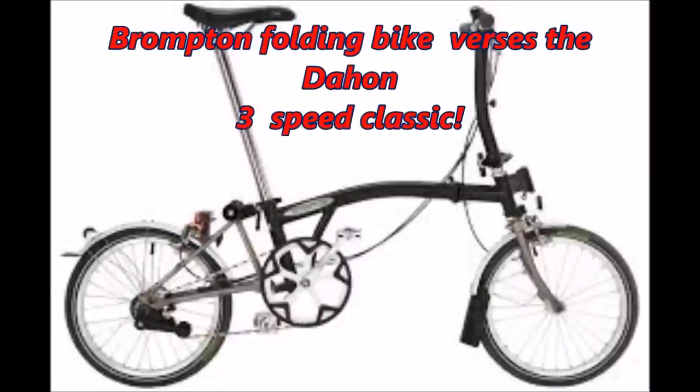Hello everybody. I have something very interesting that I wanted to share with everybody about a bicycle. I know there's a lot of hype about the Brompton bicycle. I'm into bicycles a little bit — I do like to ride bikes, it's a good way to stay in shape, plus I'm trying to rehab my knee.